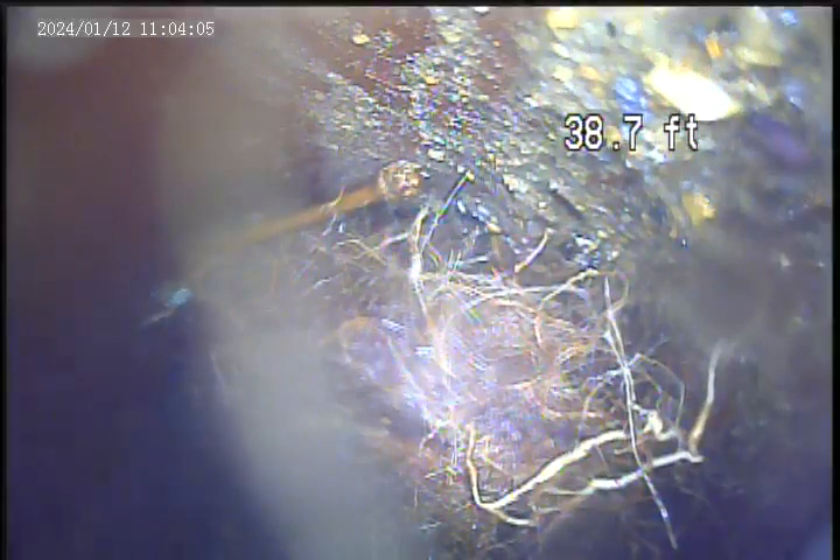There's a big thick ball of roots here. I can't get past with the jetter, and as we're setting it we have mud and debris coming back. But this is the spot of concern.